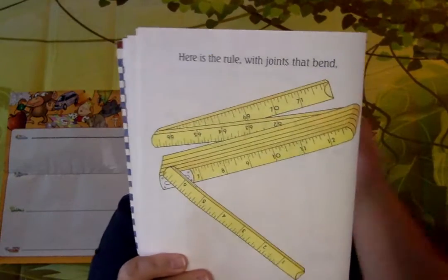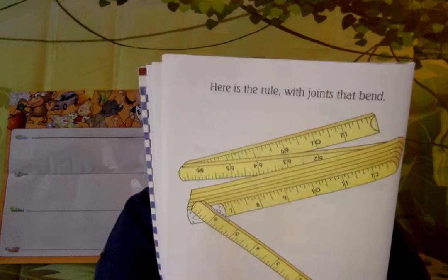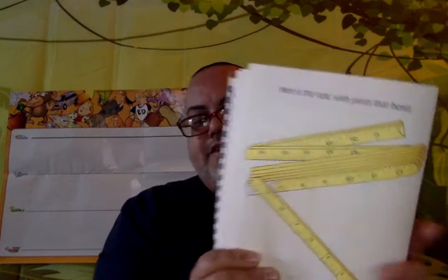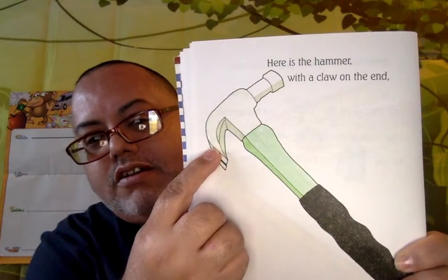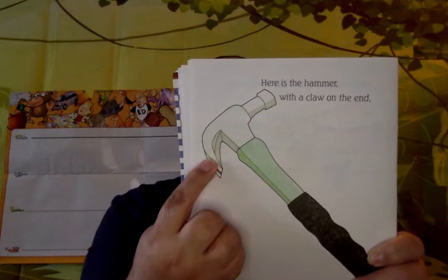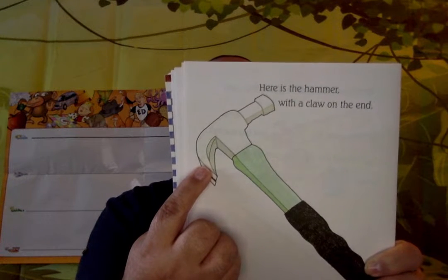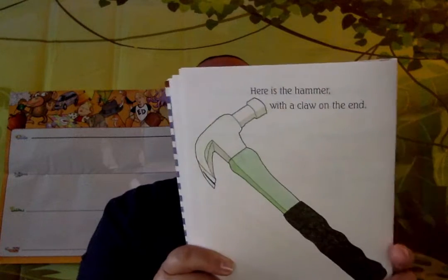Here is the ruler with joints that bend that measured the tools just big enough, I found near the toolbox with all the stuff for the birdhouse I'll build for the wrens. Here is the hammer with a claw on the end — this is a claw — besides the joint ruler with joints that bend.